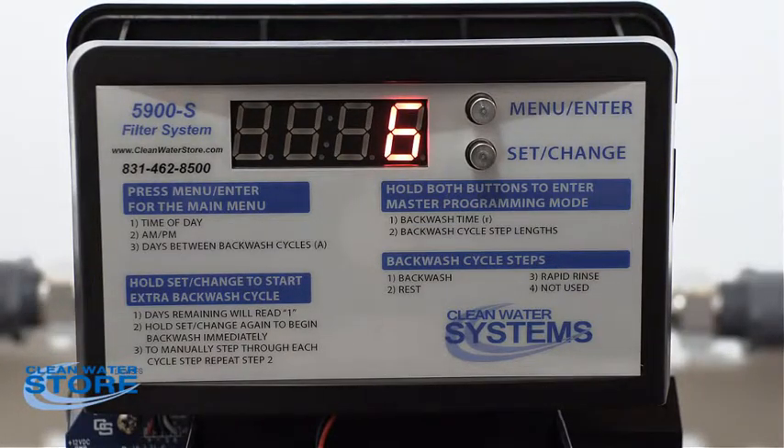We're hooked up and still in bypass mode. What we're going to do is flush out the filter media to remove any fines or contamination — residual stuff from manufacturing. We don't want to run that through our house system, so we're going to go through a series of backwashes and rapid rinses. This will really depend on the size of tank and type of media you have.